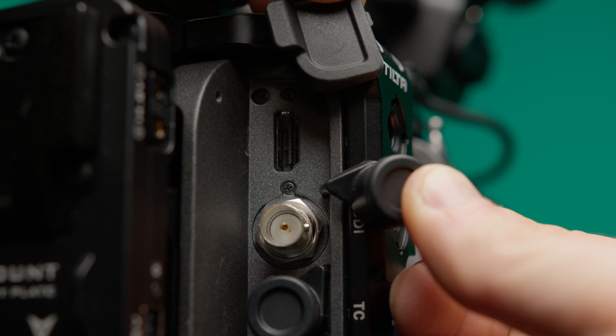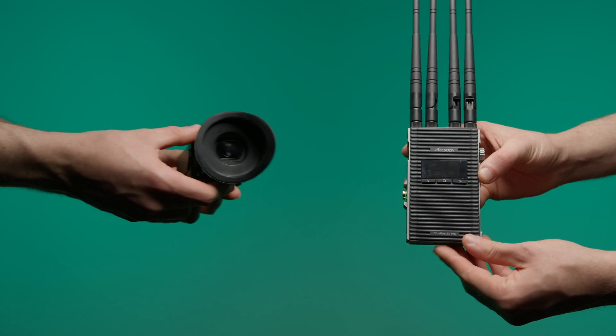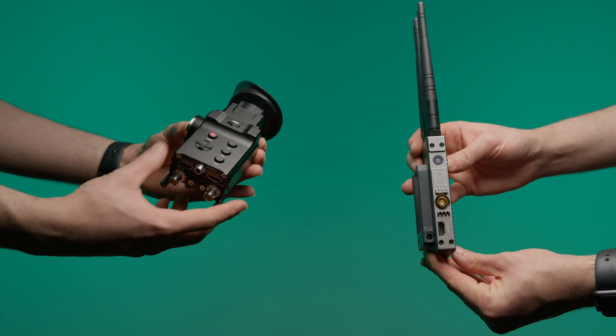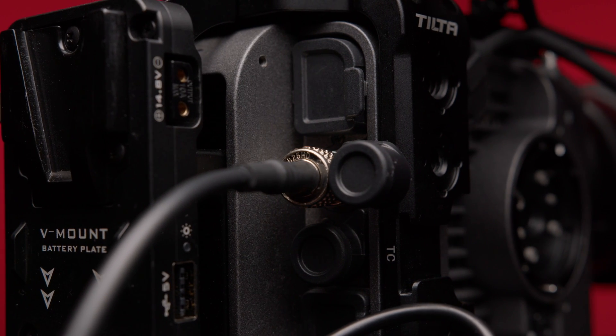This video is about the outputs of the FX6, both for external recording devices and for monitoring screens, EVFs, or wireless. Because this camera contains some difficulties and also a bug that you should know about. Let's start right away with the bug.